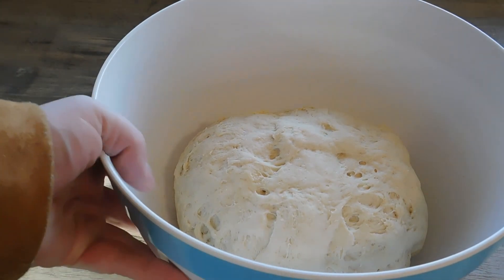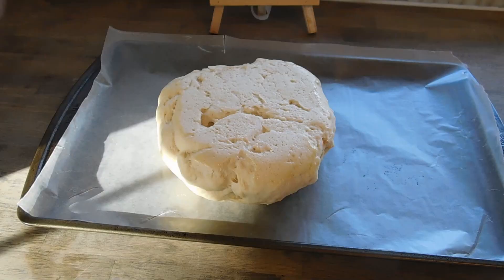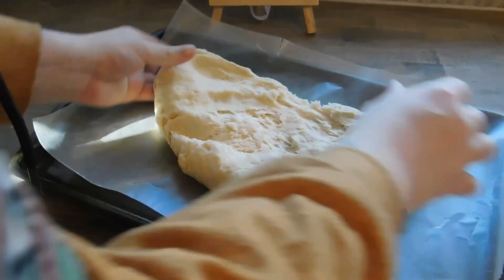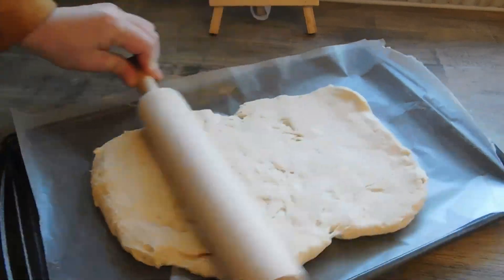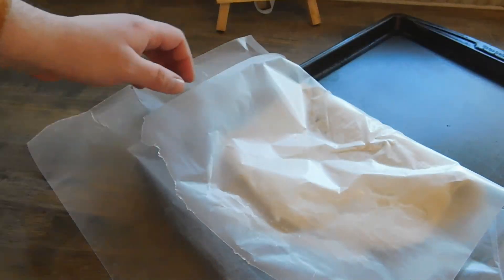Alright y'all, it's been an hour. Go ahead and get a sheet of some sort — I'm using a cookie sheet — and dump our dough onto it. I'm just gonna go ahead and shape this with my hand, give it a quick roll. Then take more wax paper, fold it in half, and put it in the fridge for 30 minutes.